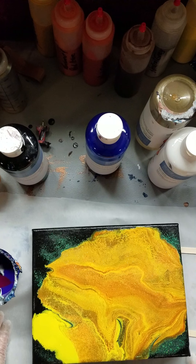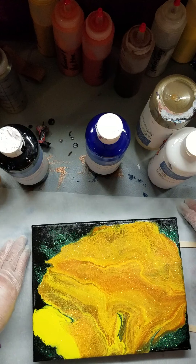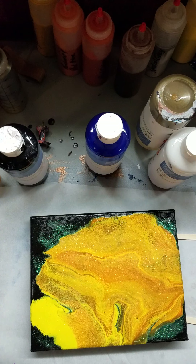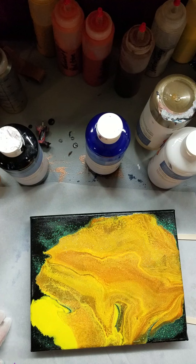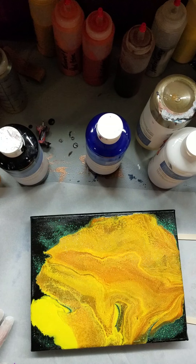I did this hideous monstrosity a couple months ago, and it is... yuck. I put glitter on it thinking... well. So tonight we are going to cover this thing up. Yikes.